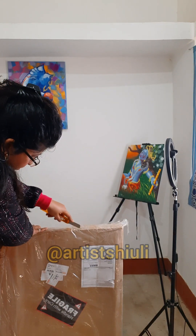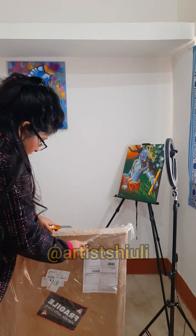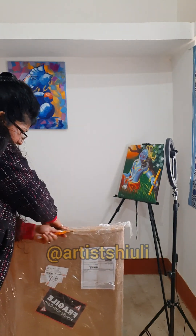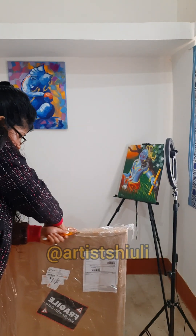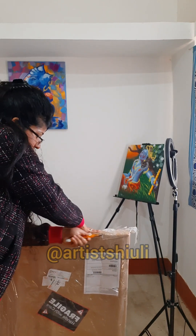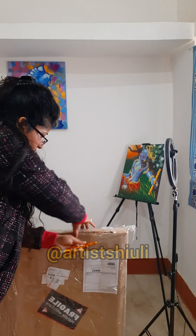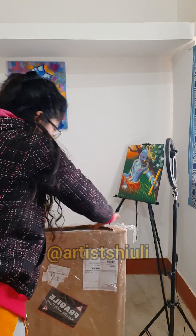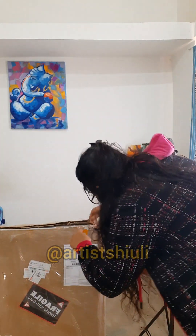The linen canvas is very costly and super beautiful. This is the number one canvas — linen canvas is number one, then cotton canvas, then many other kinds of canvas you can find on the market. So this is the top-tier canvas.